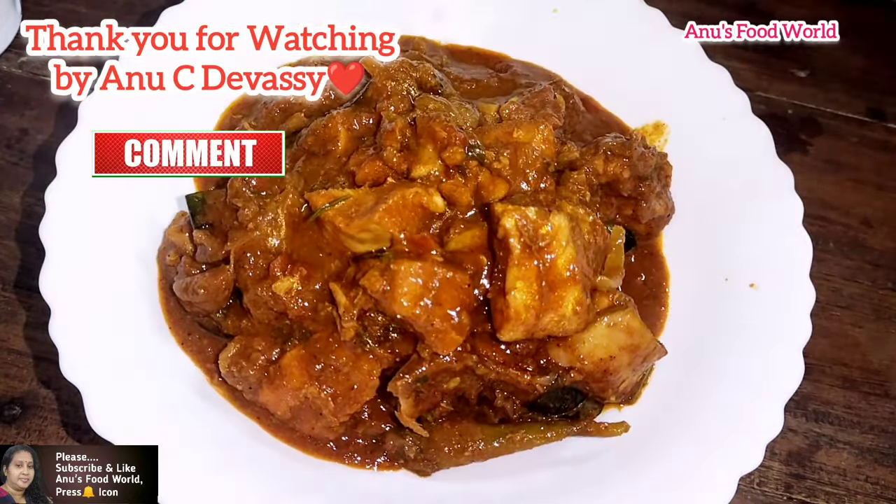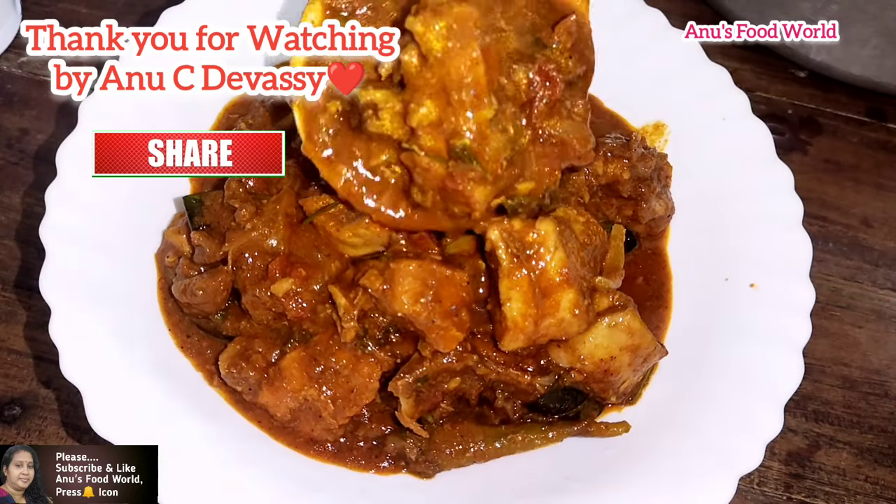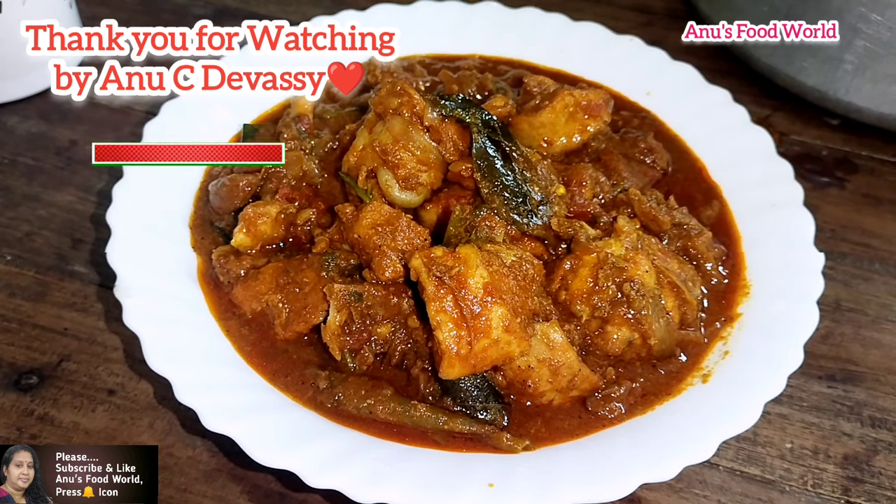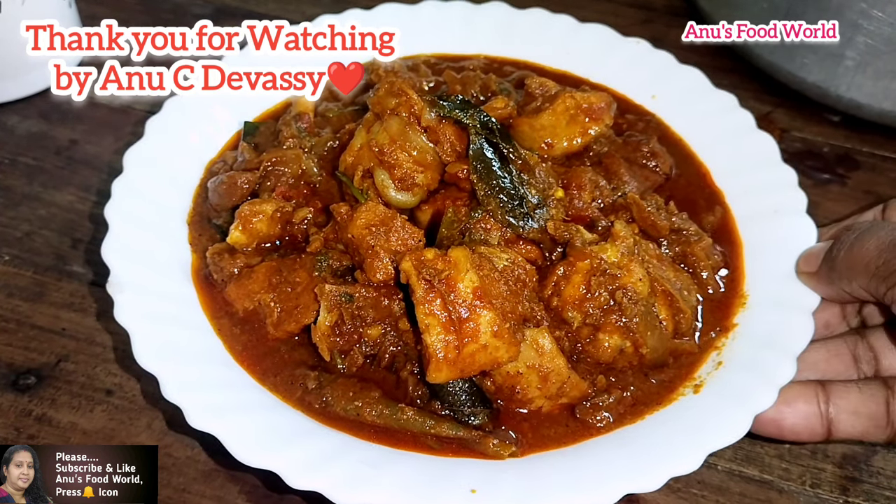This is an easy chicken curry. This is a broiler chicken. You can cook it on a low flame. You can turn it on a low flame. This is a very small chicken.